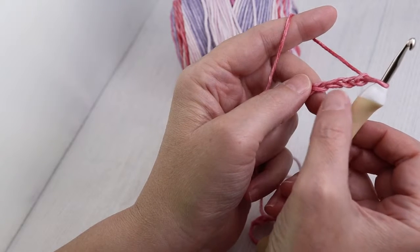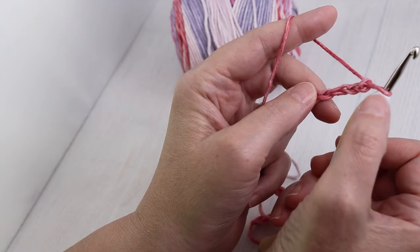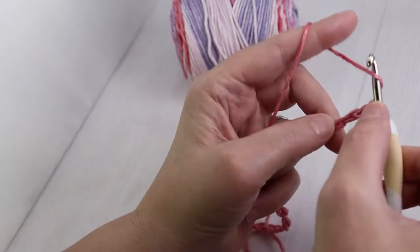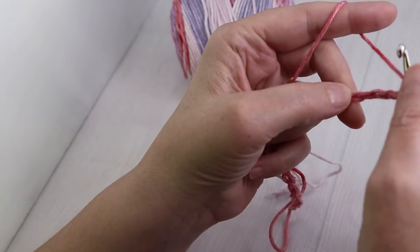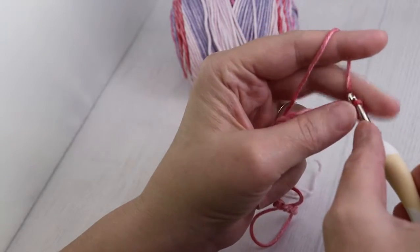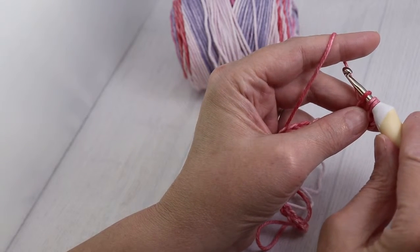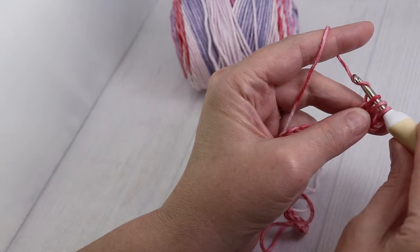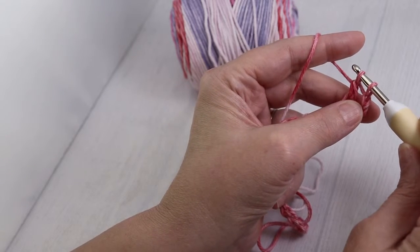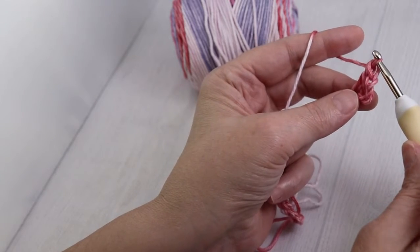Now you're going to start in the fourth chain from your hook. You're not going to count the one that's on the hook — it's one, two, three, four. Yarn over, like you did with the half double, go into the fourth chain from the hook and pull up a loop. But unlike the half double crochet, you're going to yarn over and go through two loops instead of three. Yarn over, pull through two. Then you'll have two loops on your hook — yarn over and pull through those two. You've created your first double crochet.